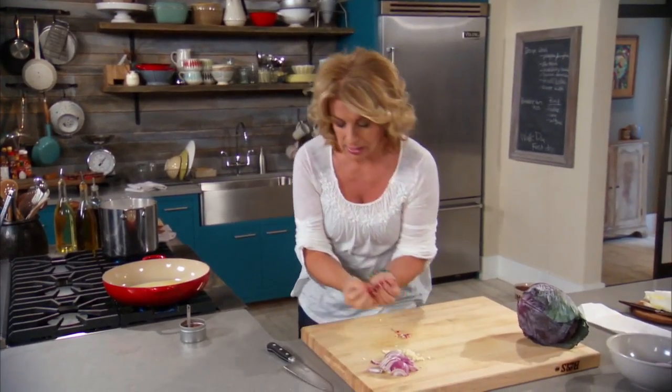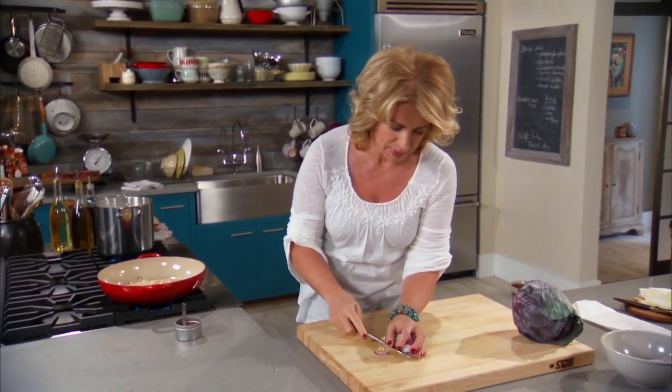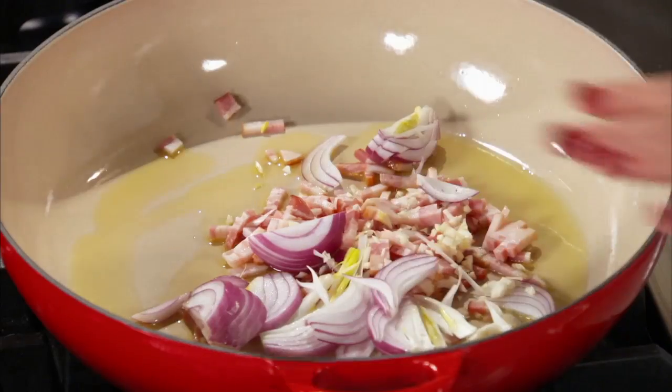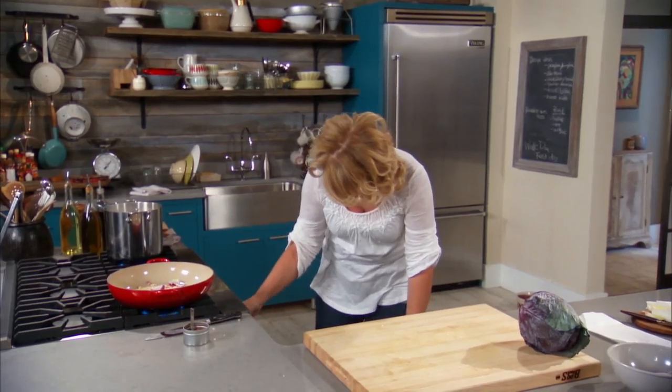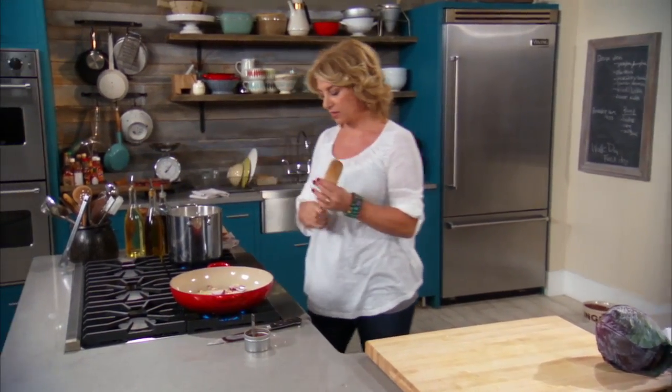All the bacon, the onions, the garlic — we're going to cook this a couple of minutes. You really want to render the fat from the bacon. So I have to turn this up a little bit, get it to a higher temp, keep my eye on it, and then just get the cabbage cooked.